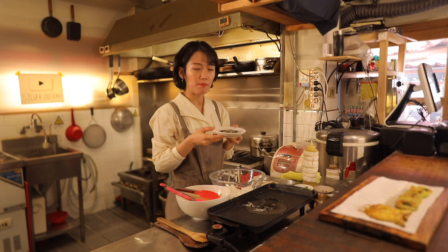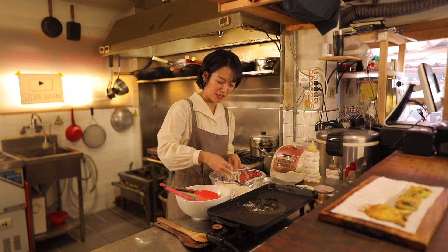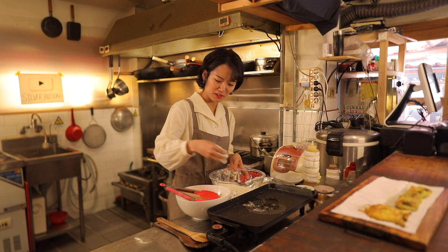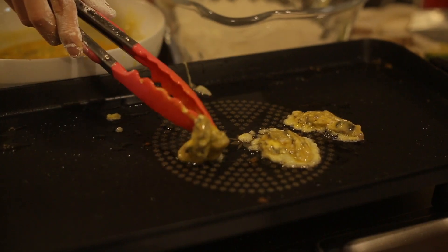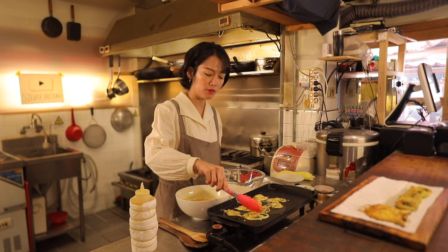The next step is oysters. I know everybody loves oysters, right? You don't need to cook this for a long time.